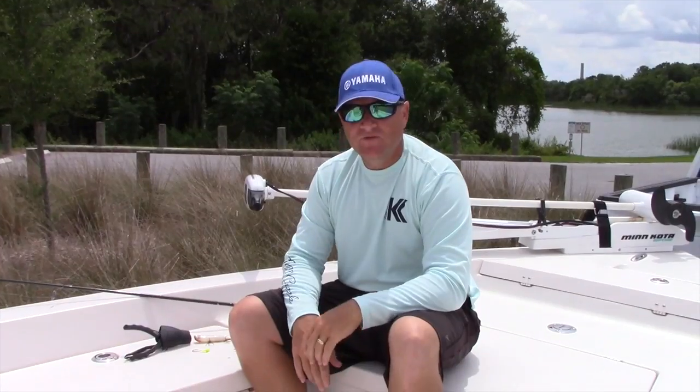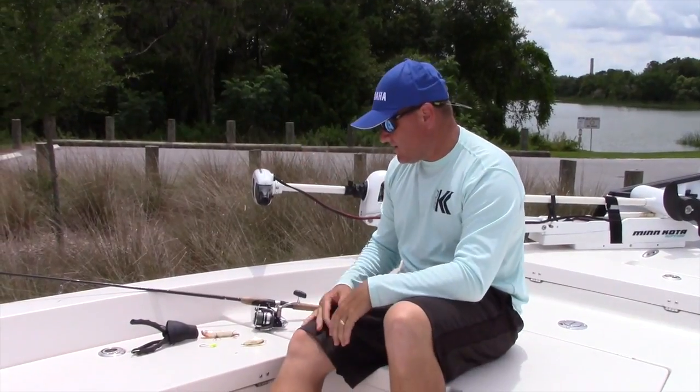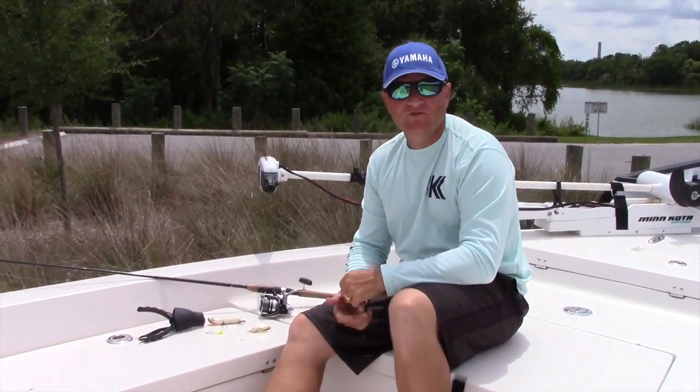Hey guys, this is Captain Sean Rawlers with Fish and Fanatic Charters. Today I want to talk to you about some basic tackle that I like to use to target inshore species out of Tampa Bay.